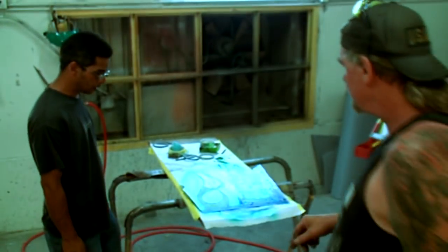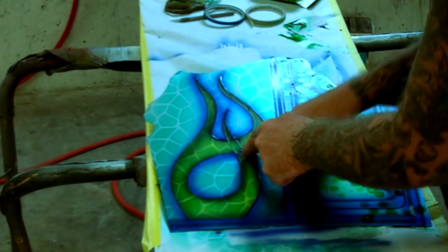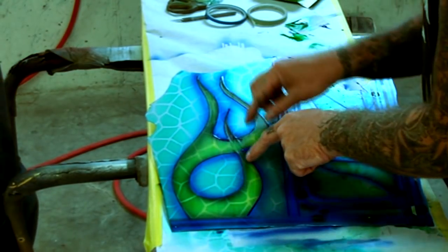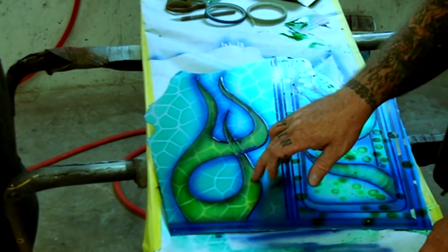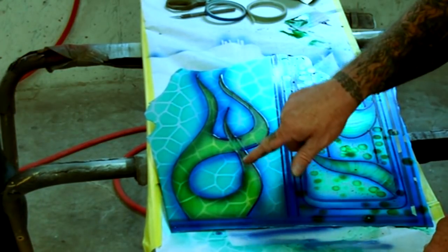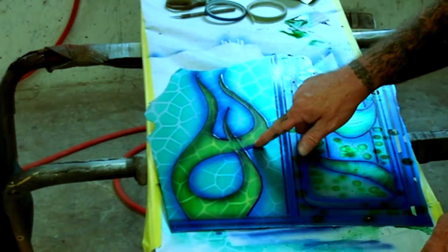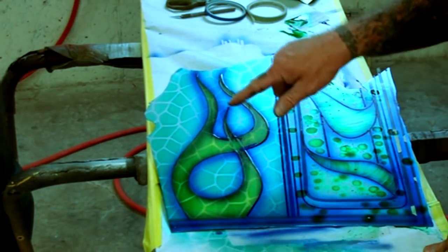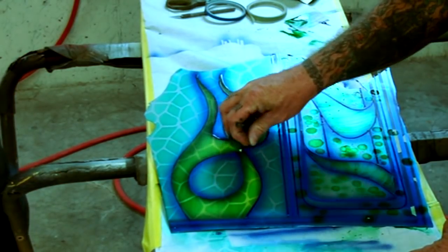Let's go ahead and remove the tape off of our flames. I want to show you where I messed up, because this might happen to you and I'm going to show you how to fix it. We're going to remove our yellow tape. If everybody remembers, we outlined that first. The yellow tape is actually on top of the blue tape, but when I cut this tape on this side, I cut too far and when I pulled it off, I pulled the blue tape with it.